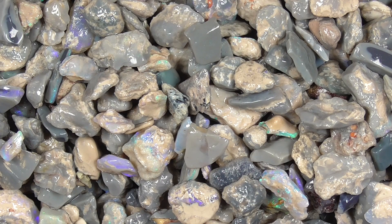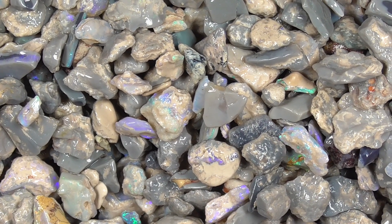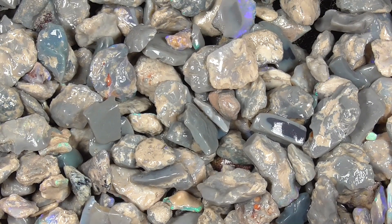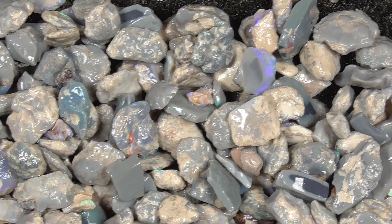As you can see it's got potch, some colour mixed in amongst it. It's mostly small pieces, around 10mm. A bit of bounce.